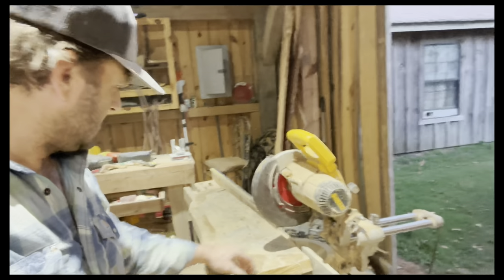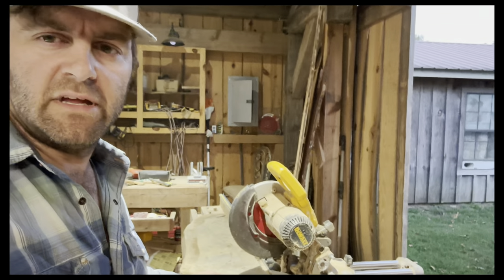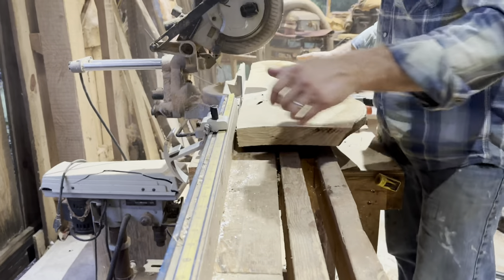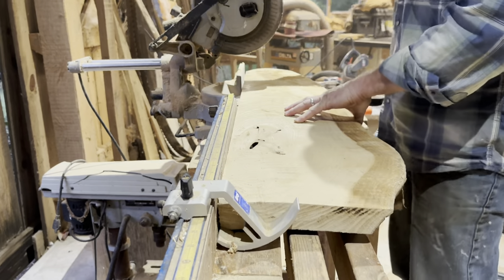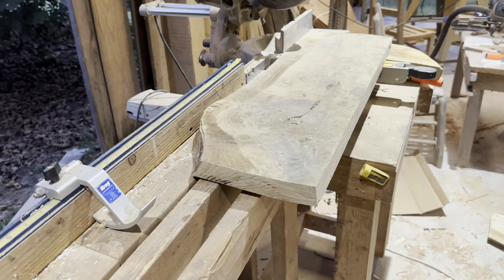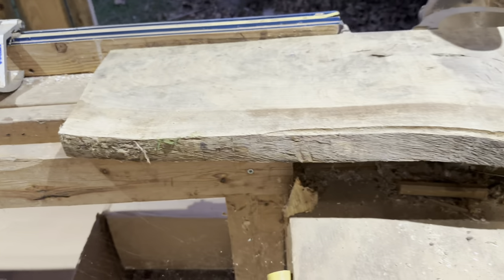Now that we got this massive charcuterie board cut, we're going to cut it to length — we want it to be 30 inches. Keep watching to the end because the last step of the game day charcuterie board is going to be the most important. My saw is having trouble getting through that thick wood. Now we've got it squared up — live edge on one side — and this thing is thick.